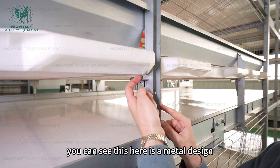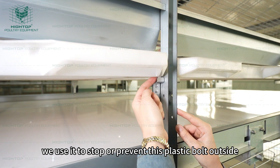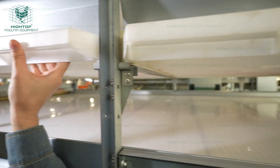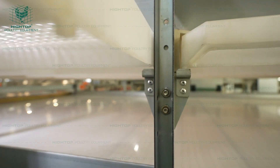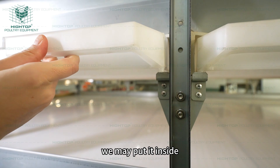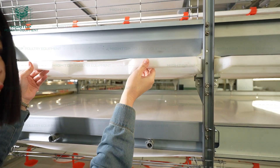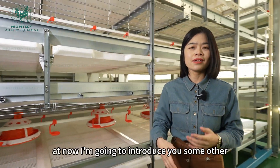You can see this metal design here — we use it to stop or prevent the plastic board from going outside. Let me show you why it can prevent that. We put it inside, and it will stack here so it won't move outside.